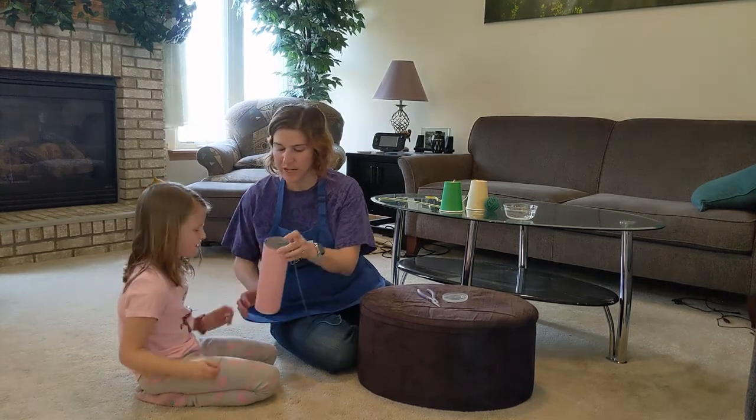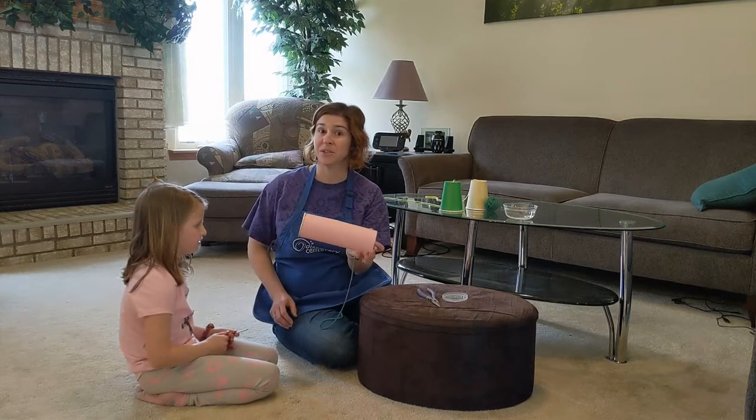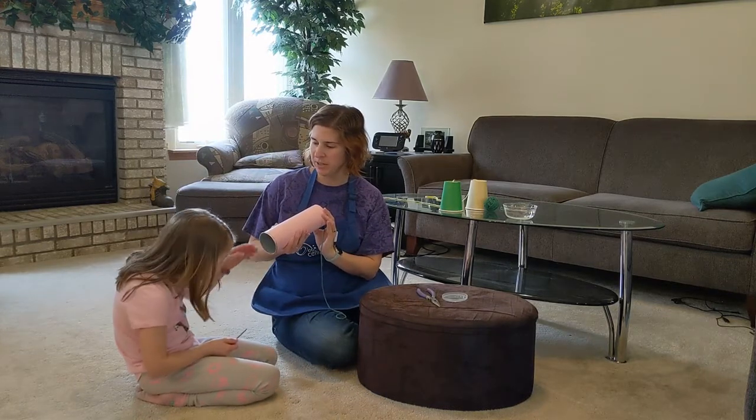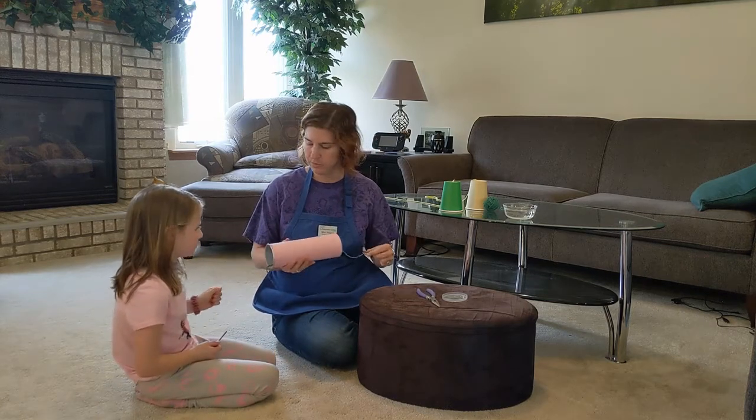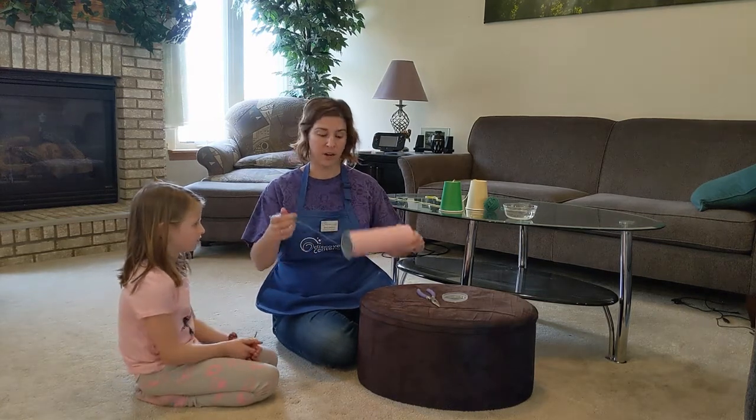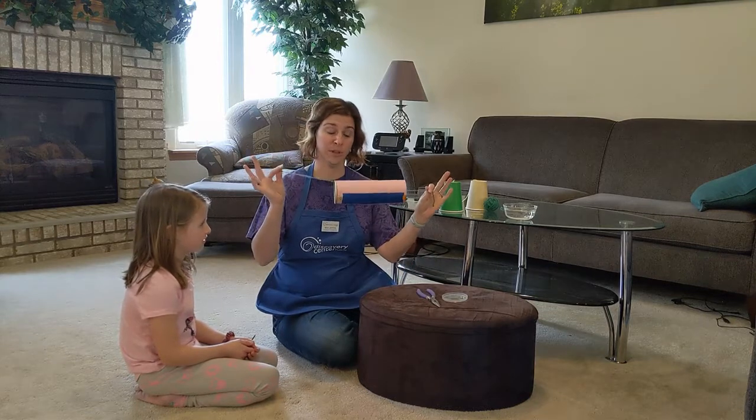This is where little hands are very helpful. Can you reach in there and grab it? Be careful of any sharp edges. Now don't pull it all the way through — we want our string going through both ends of the can.